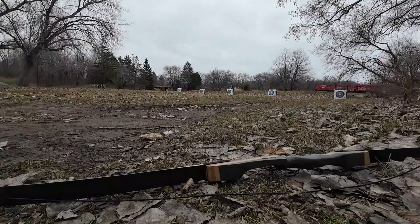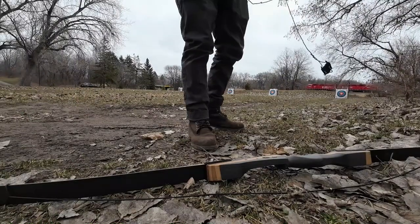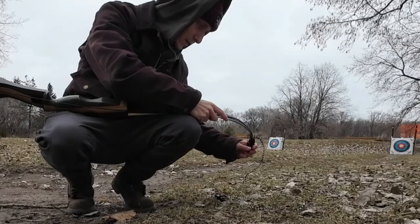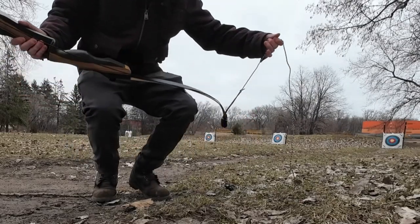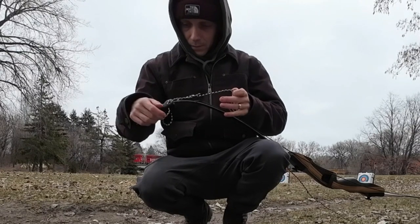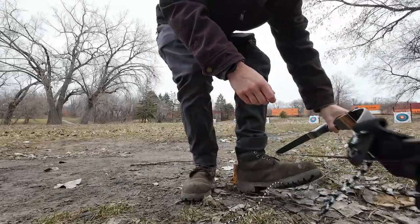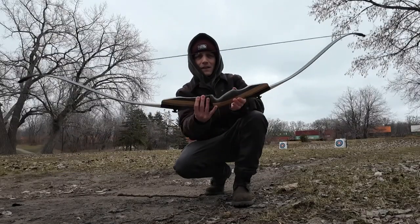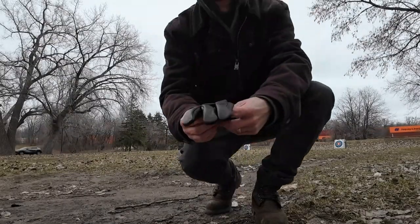First we gotta string up this bow. All right, we got it. It's good to go.